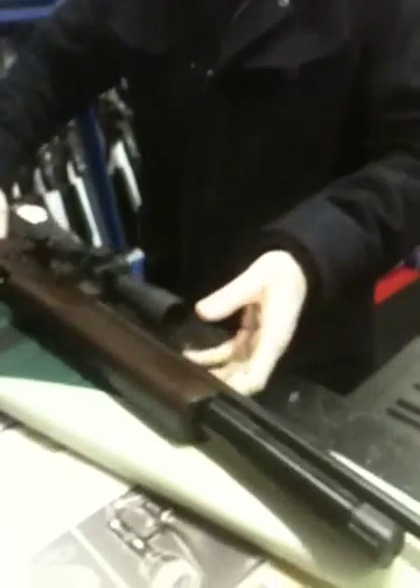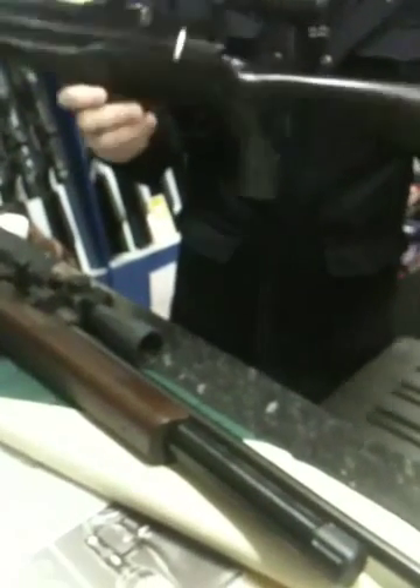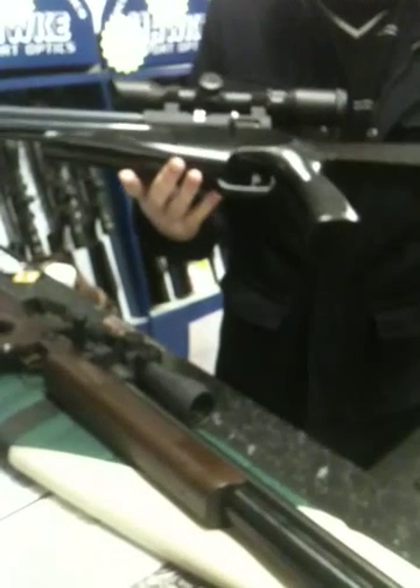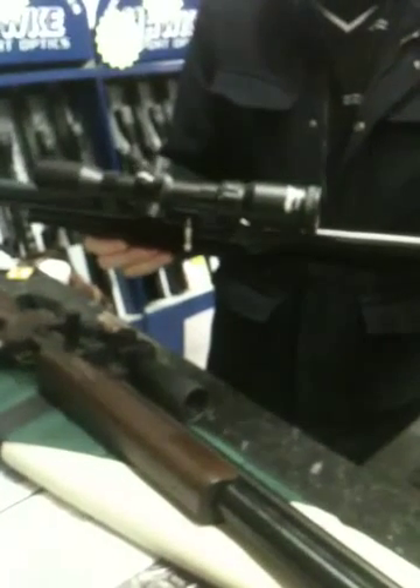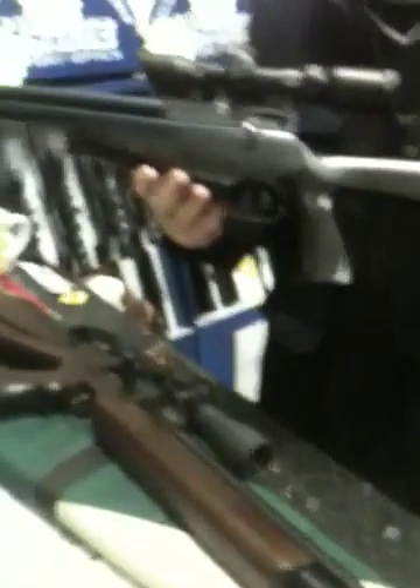We've got the new one here as well, which is the Specialist, which again is in black or wood stock. It's the favourite Super 6 shot magazine. It will be available from all major gun shops, but especially Solware, one of our biggest distributors.